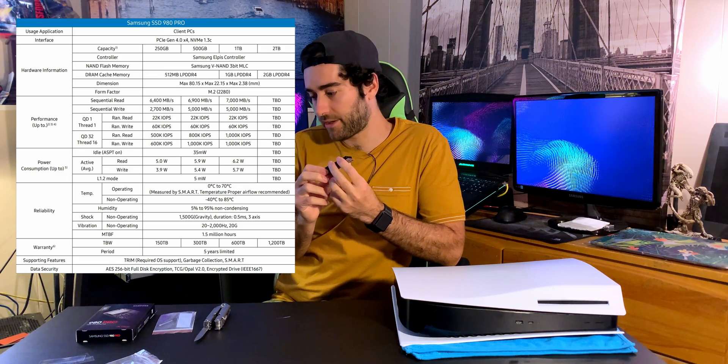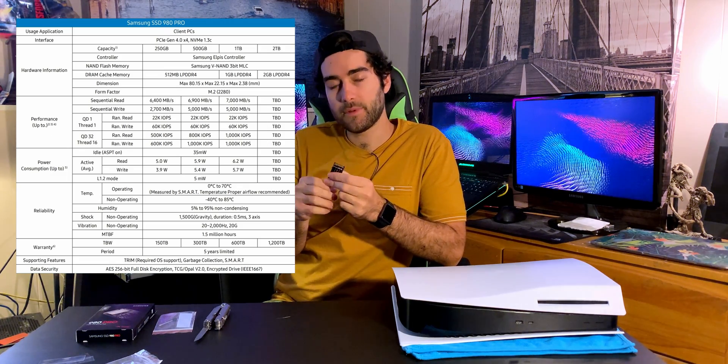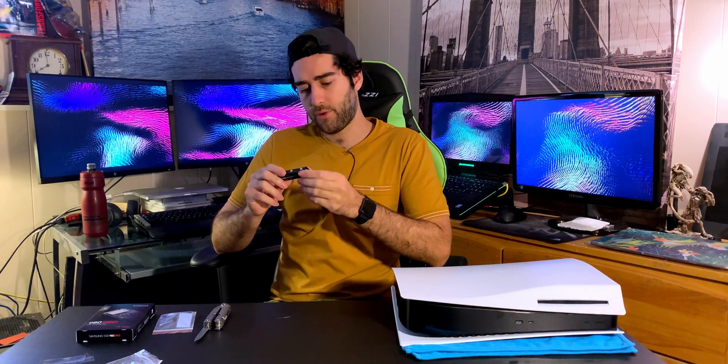This 980 Pro is really good. I looked thoroughly into what performance I wanted for the PS5. It has NVMe 1.3C revision — the newer ones have 1.4, but the 1.3C still has Gen 4 speeds, so you're getting 7,000 megabytes per second read and write sequential. That's the top-end figure for transferring files. This has 1 gigabyte of cache, it's 1 terabyte, and I got it for $230 CAD on sale. Usually they're about $279 to $300 CAD without a sale, and the 2 terabyte goes up to $500 CAD.